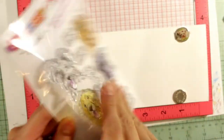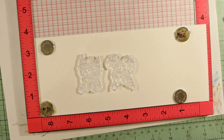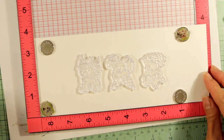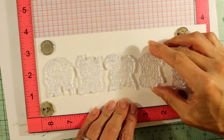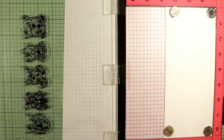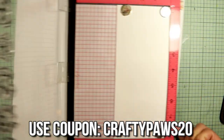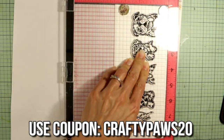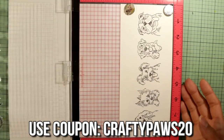Hey everybody, it's Christina of Crafty Paws. I'm here to share with you a birthday card that I made for my dad's 86th birthday, which is coming right around the corner. I decided to use this adorable Stampendous Dog Kisses stamp set, which I got from lovecrafts.com. If you're interested in making a purchase at Lovecrafts, please check out the description box below for a coupon code for 20% off your purchase for the next three weeks.